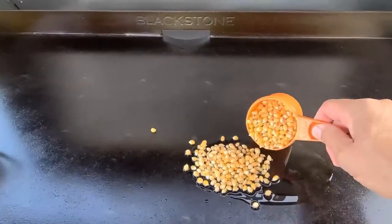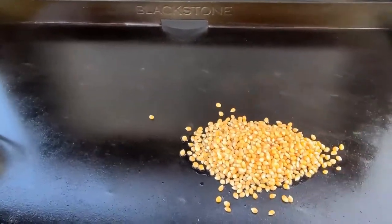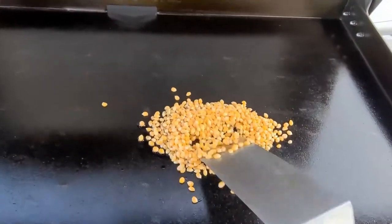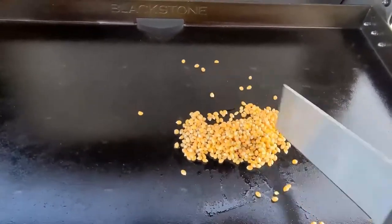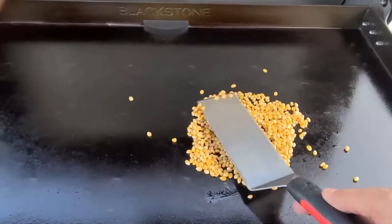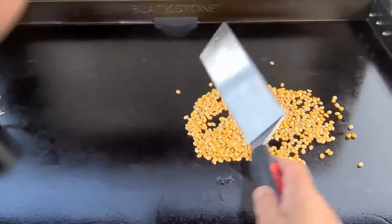Then I'm gonna add a half a cup of popcorn kernels, just like that. You want to mix them up really good so the oil gets coated on them. Then I'm gonna kind of move them around and spread them out a little bit so they can all get in the heat. Just like that, and then you want to wait until you get your first pop.